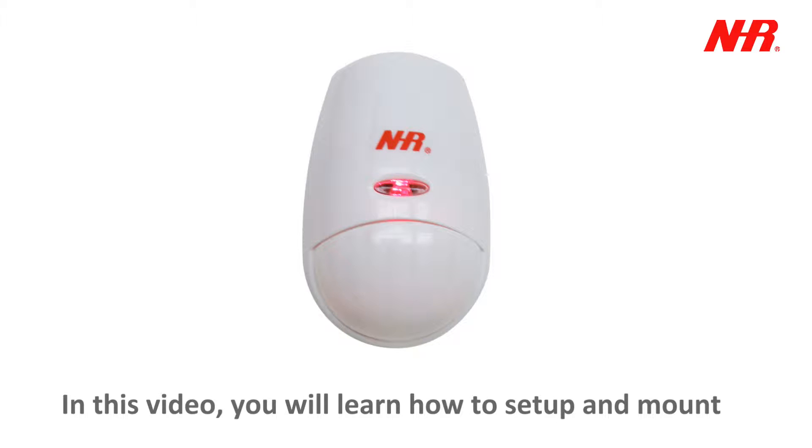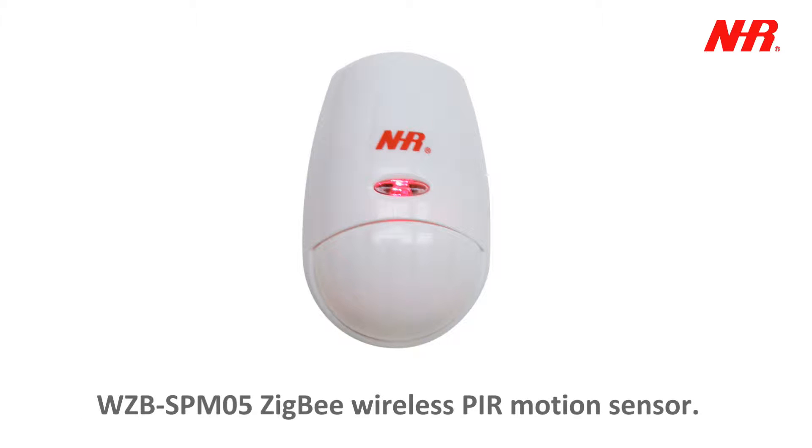In this video, you will learn how to set up and mount the WZB SP-M05 ZigBee Wireless PIR Motion Sensor.